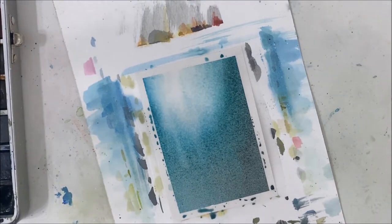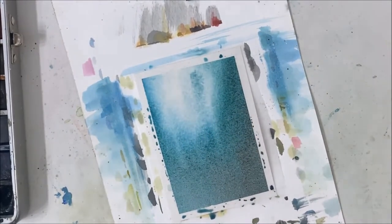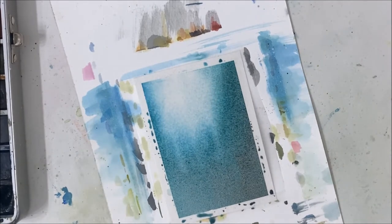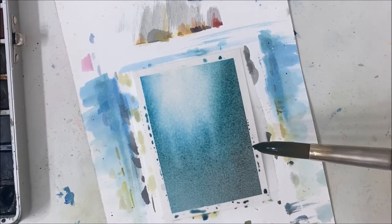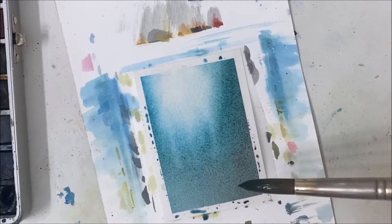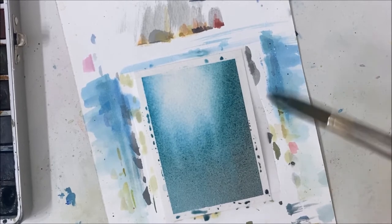That actually doesn't look too bad. I keep rinsing my brush between brushstrokes to avoid color transfer. It looks pretty good, but I know when this dries it's going to be way too light. I'm tempted to keep piling on the color, but I think I'm going to let it dry and do a second layer.